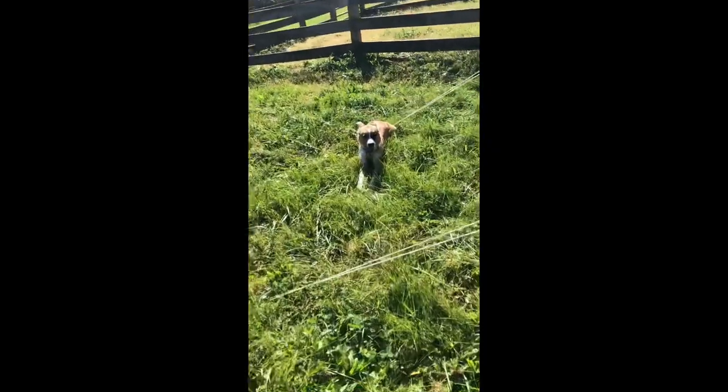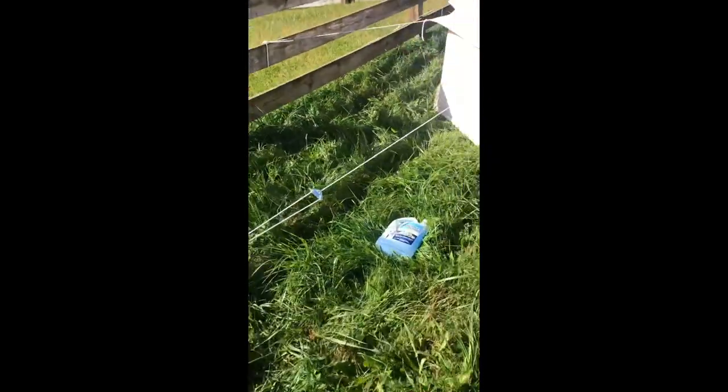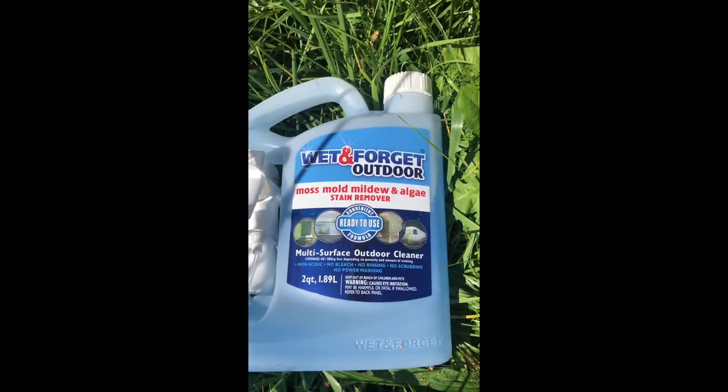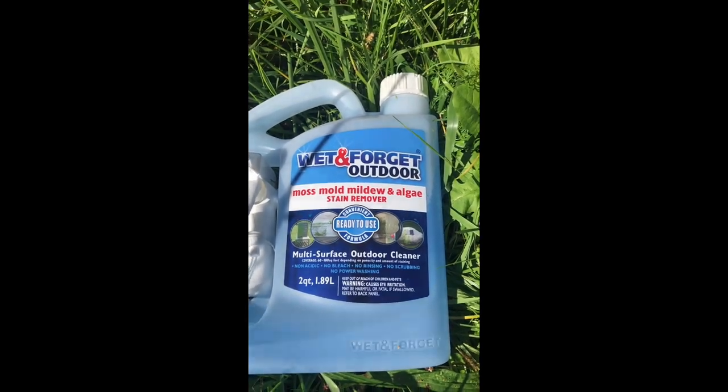I'll keep my distance, but for the most part it doesn't have any bleach in it, which is nice. You can do a bunch of other research on it, but I picked this up at Walmart and I'm going to test it out and see how it goes.